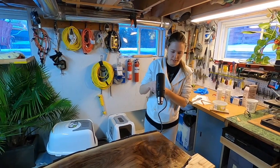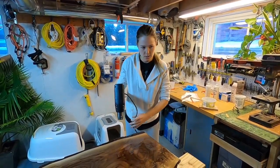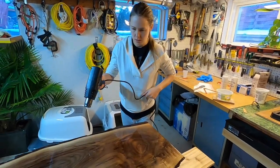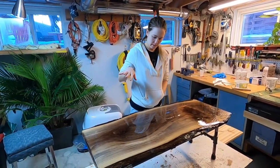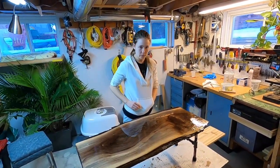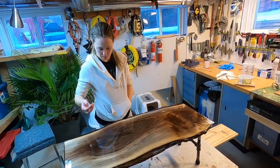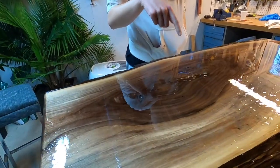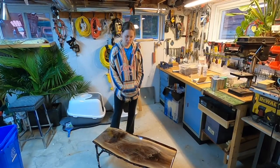We're just getting all the bubbles out now with the heat gun. So we got our first coat on the table. There are bubbles coming up just because we have some holes in here. But it's looking pretty good, and we'll wait and put our second coat on.